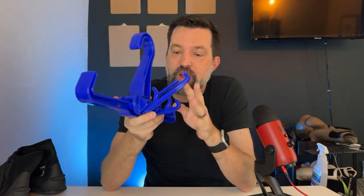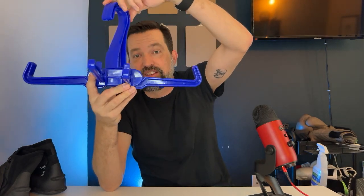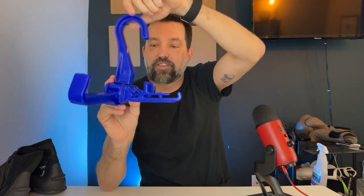Just to give you a quick overview of it: it's specifically designed with these ridges so that it'll hang your BCD and your BCD straps won't slip off of it. It's why it's got this hooked end on it. It's also got these flip-down parts that you can hang extra scuba equipment, like your regulator or other things, as it's drying.